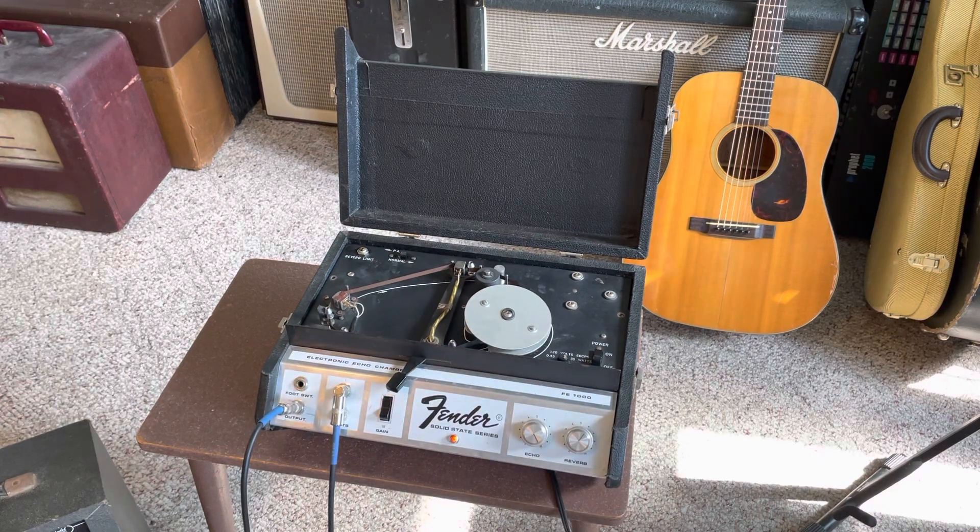So there it is. These are kind of hard to find, and they're even harder to get working. It was not easy to fix this thing, and changing that tape cartridge really sucks. The tape itself is probably only about two and a half, three feet long in total, so it doesn't have as much storage as the Echoplex does.